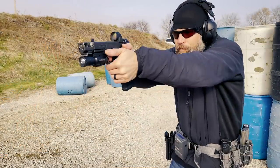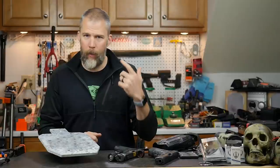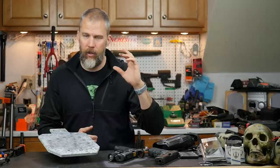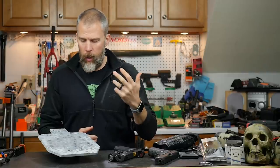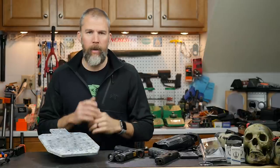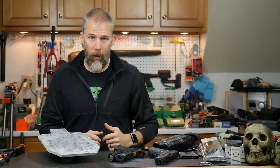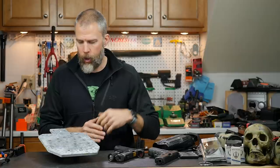First and foremost, eye protection really is important when you're shooting steel. I know a lot of times you'll see precision rifle matches where we're not wearing eye pro — that is generally because we are shooting beyond 100 yards and the chances of things coming back from the steel at that distance is almost zero. When we are shooting close-range steel, 100 yards and in, you really need to make sure that you're wearing eye protection. Even running and gunning with carbines, I make sure that I'm wearing eye pro. The condition of the targets has a big factor on that.